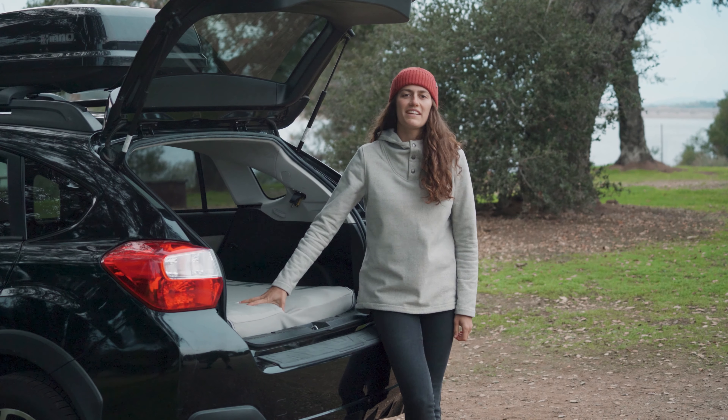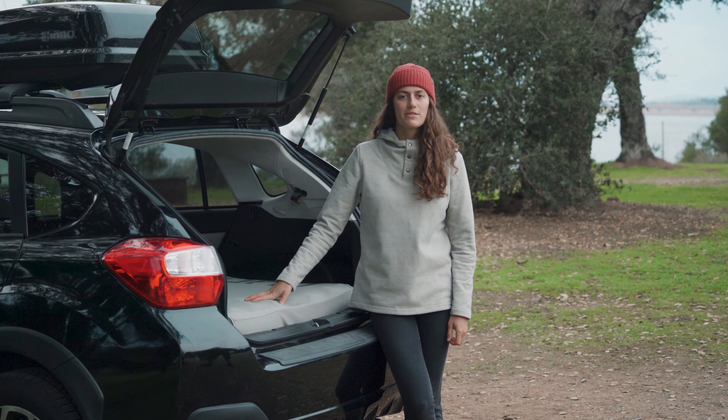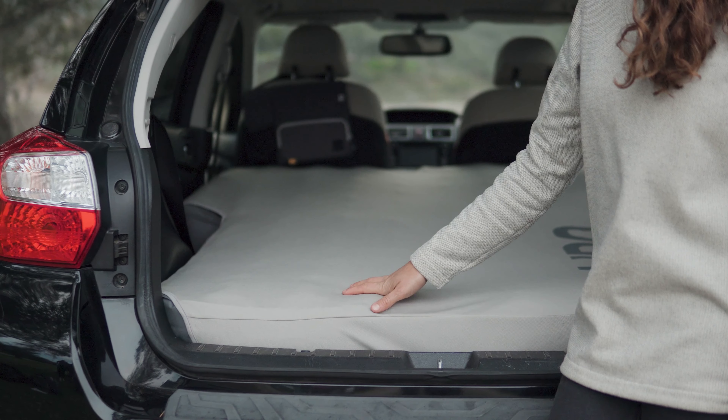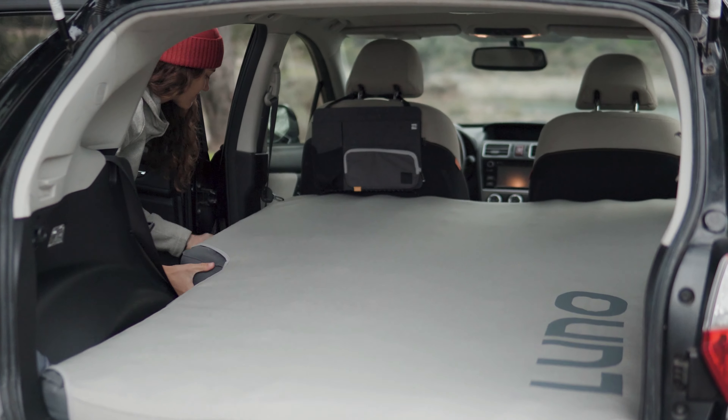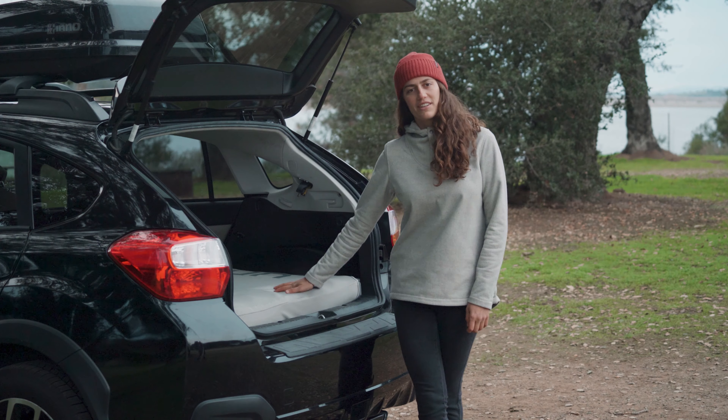The Technical Fitted Sheet is made of a soft blend of polyester and spandex with temperature regulating and quick dry capabilities, and it keeps you cool in the summer and warm in the winter. There you have it — that's our LUNO Technical Fitted Sheet.